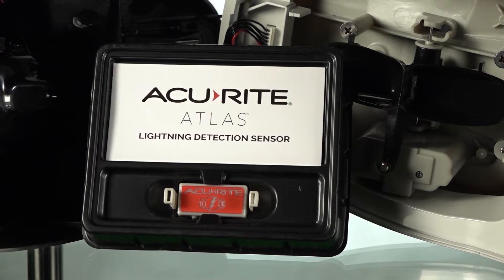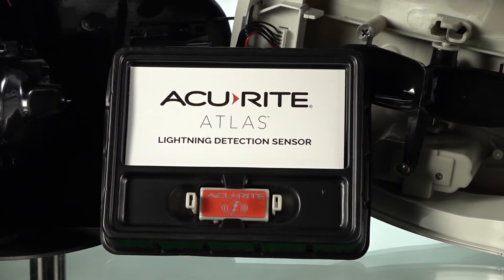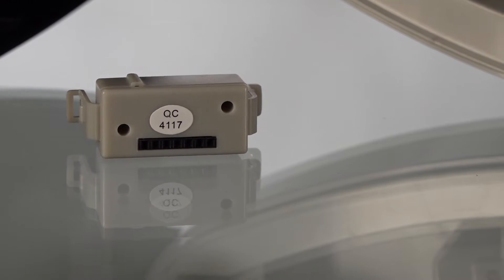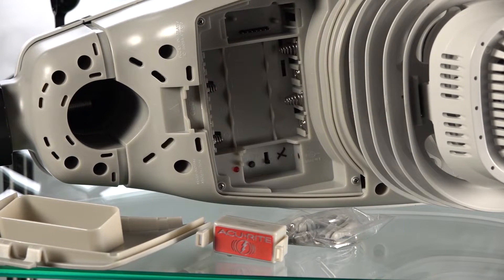This one came with a lightning detector sensor, which I think is great. I have a pocket version that indicates the lightning strike, tells you how many miles away it is, and keeps count of the strikes until you turn it off. It's a tiny module just like this, and they made it foolproof — look at the little nub on the top; you can only put it into the receiver one way, so you can't mess it up.